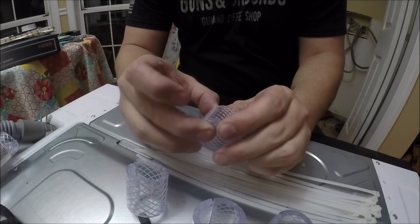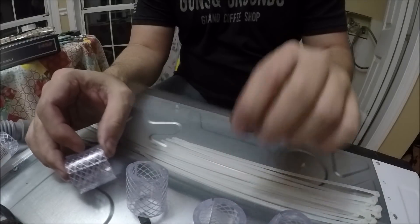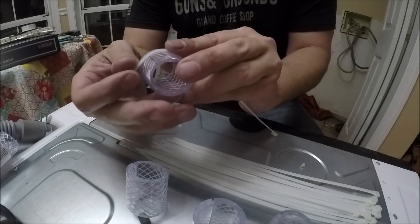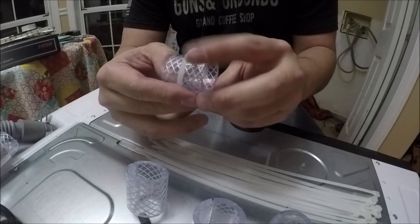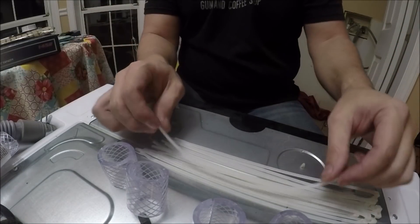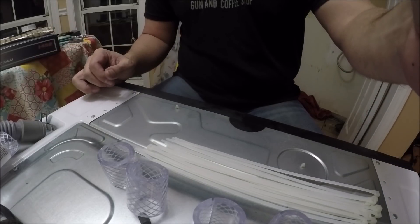Once you have all four split down the middle so you can wrap them around the spring, you'll want a couple of zip ties for each one — eight zip ties total. I'm going to put two zip ties around it to hold it to the spring, one near the top and one near the bottom. I'll do that, show you what it looks like, and then we'll talk briefly about why this potentially will work, and then we'll fire it up and see if it does.